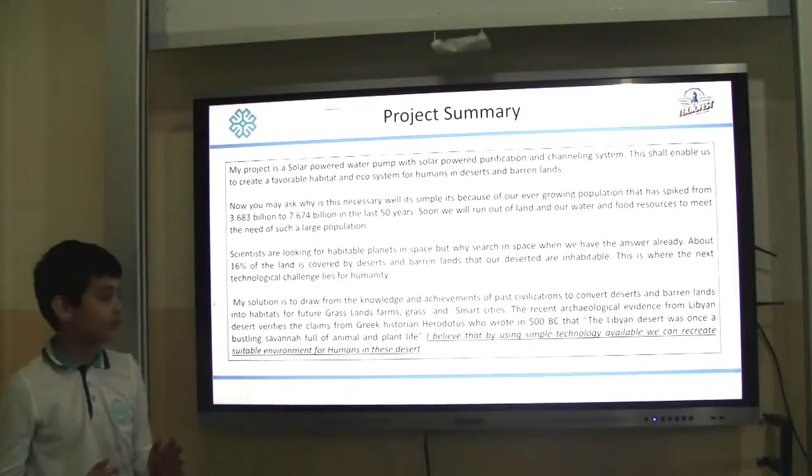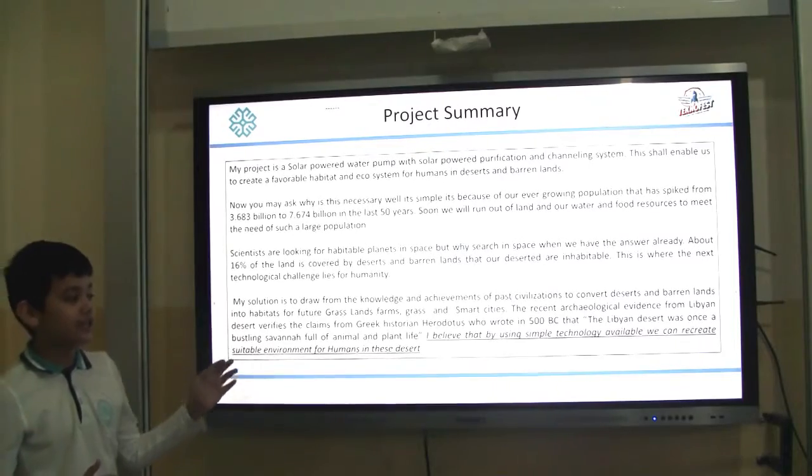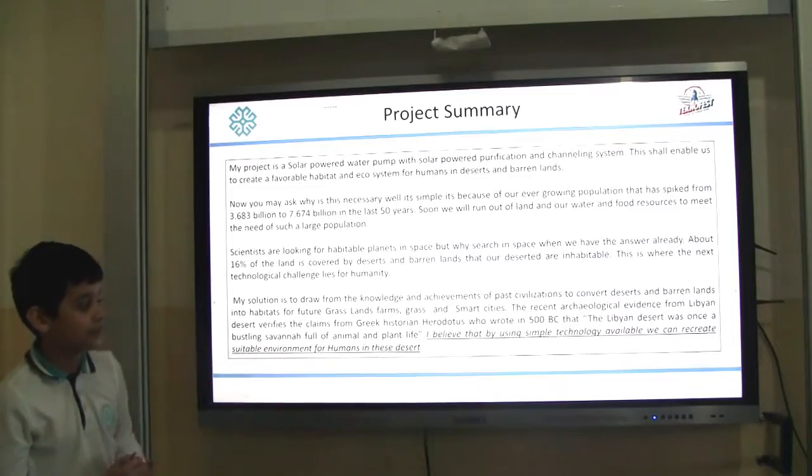My solution is to draw from the knowledge and achievements of past civilizations to convert these deserts and barren lands into habitats for future grasslands, farms, orchards, and smart cities.